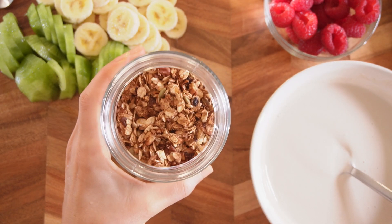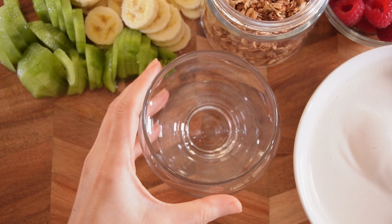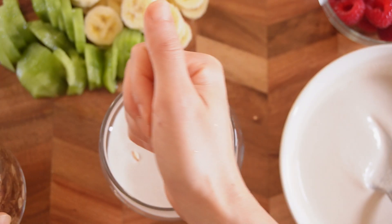We need granola — toasted muesli. You can use any dessert glass. You can layer these ingredients. I'll just put some cream on the bottom, then granola on top.